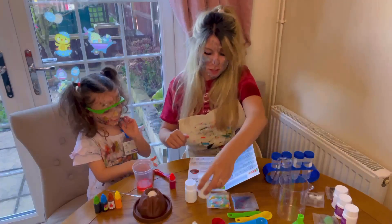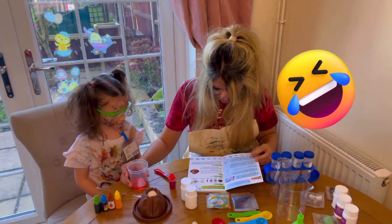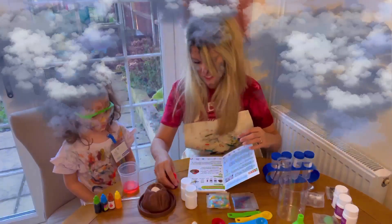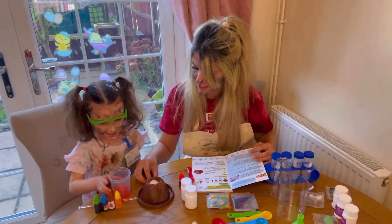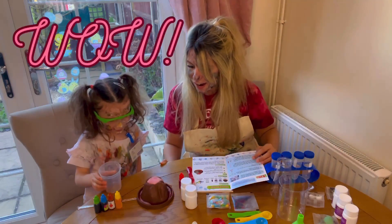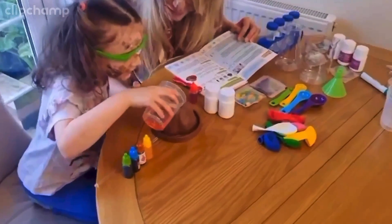Right, next we have to pour the red pigment into the crater so we can see a volcano eruption. Are you ready to pour it in? Yeah! Okay, let's see what happens. Wow, look at that — the volcano erupts!